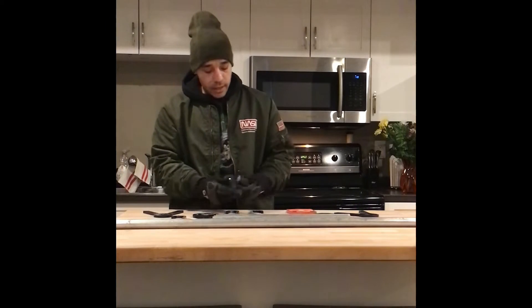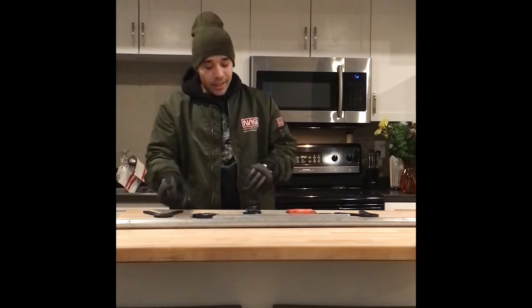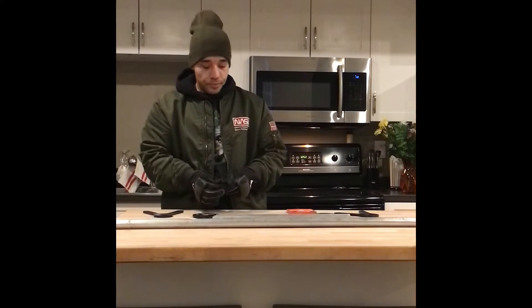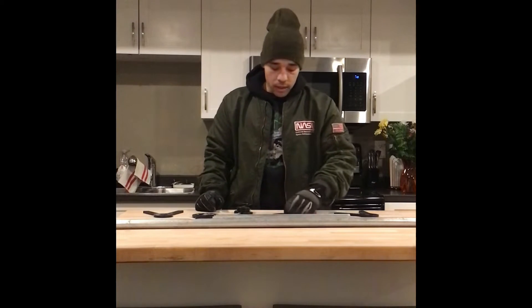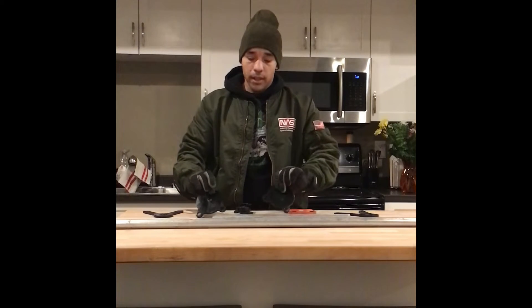I went on Amazon and got a do-it-yourself target hanging kit that costs $50. That comes with four of these hooks shaped like that — they say it's AR500 steel, but it's still made in China. It also comes with two 3/8-inch four-inch round gong-style targets, which are also AR500 steel, but again, buyer beware. It comes with these two A-shaped pieces with a hole in the top for the horizontal piece, and you'll see how that works in a second.